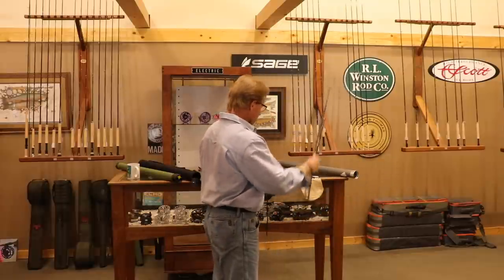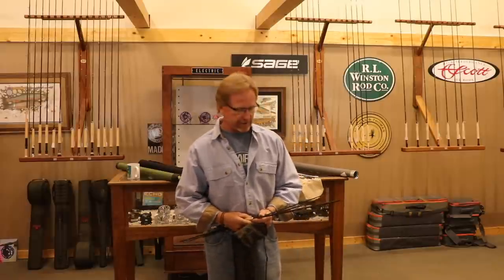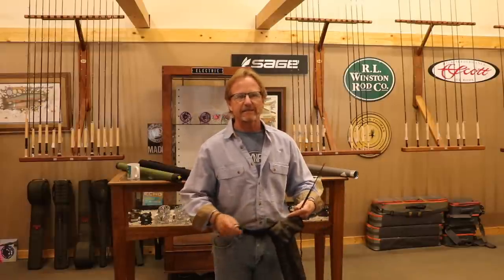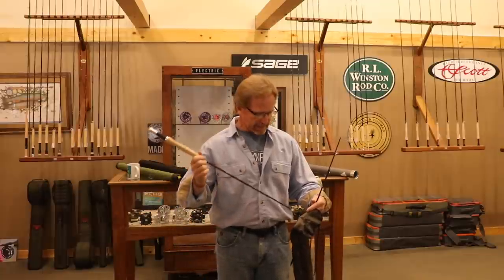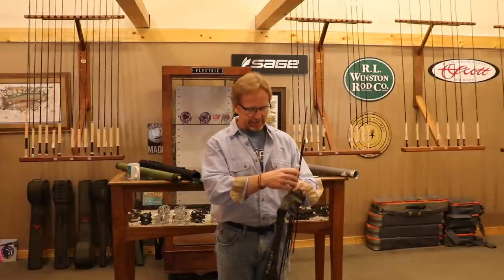When you're putting this back in the bag, there's actually a proper way to do this, and it's for protecting the tip. This heavier stuff isn't going to get hurt, but you can break a tip doing this — and I've seen a lot of people break these putting them in the bag.